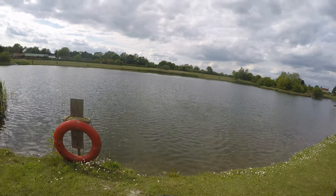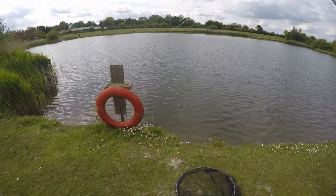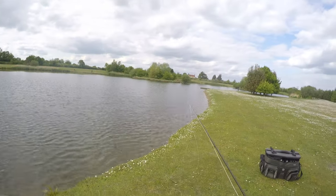Got it — look at that. Oh, he's off. He's off. Didn't get the hook hold we wanted — just check that hook. Looks alright.